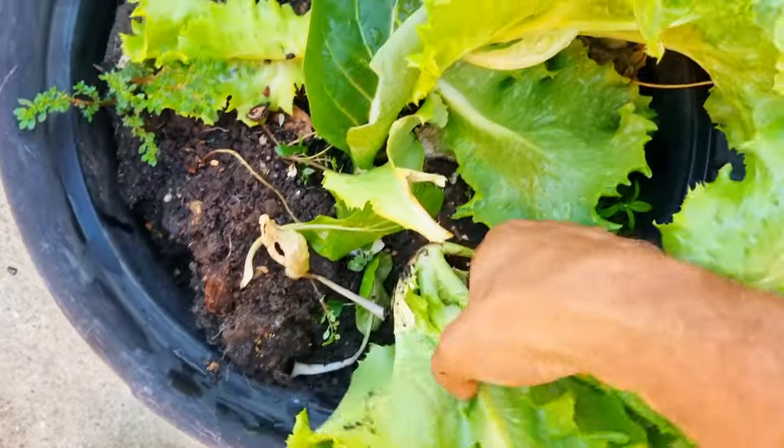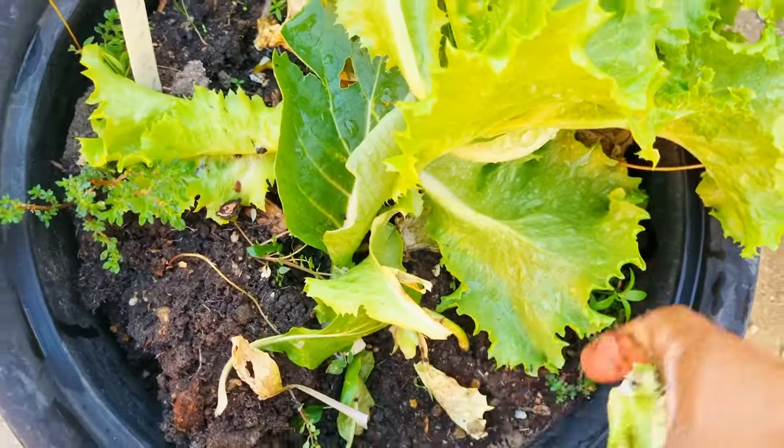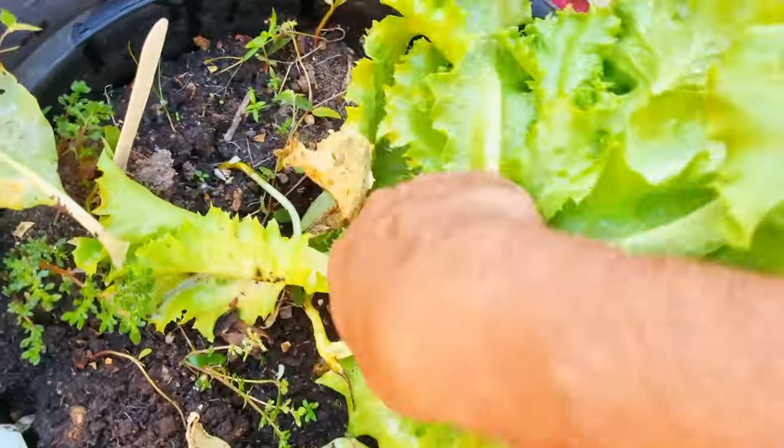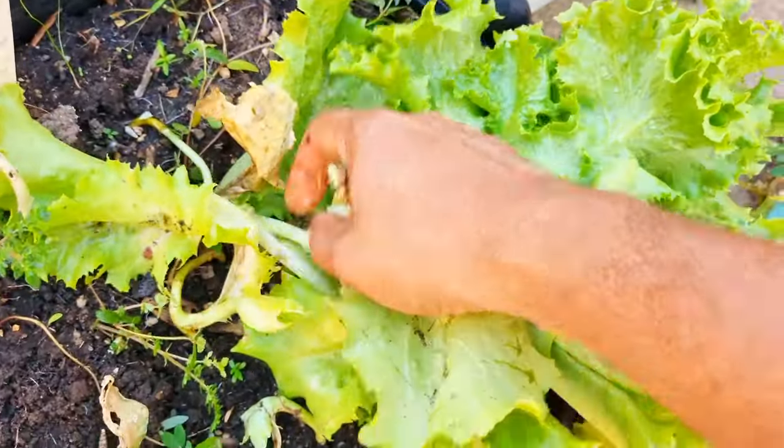I'm going to uproot some of this lettuce as well. Some of these are really ready to go — I don't want them to start bolting on me, even though they probably have just a little bit already. Let's get them out.